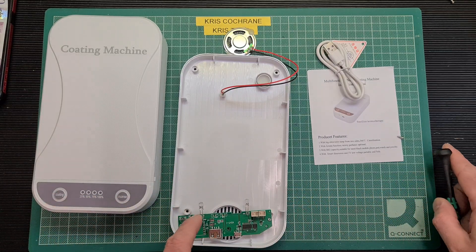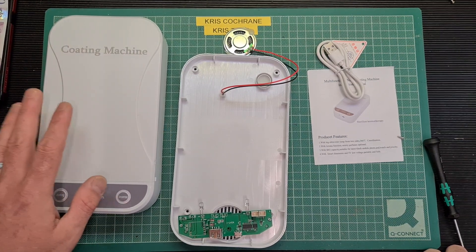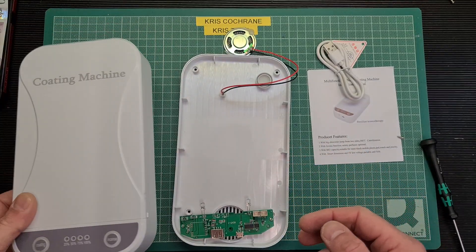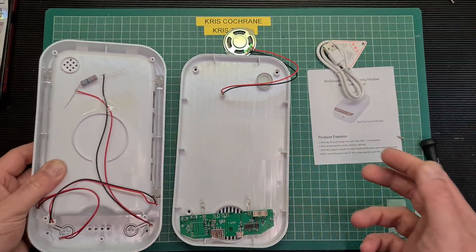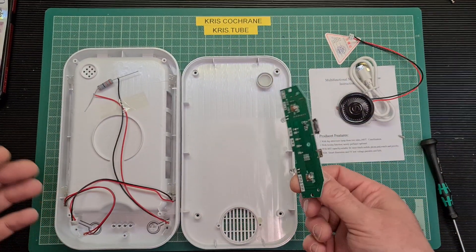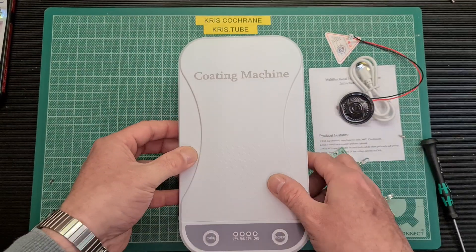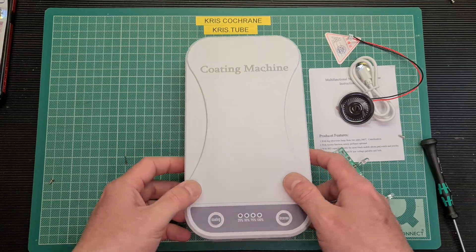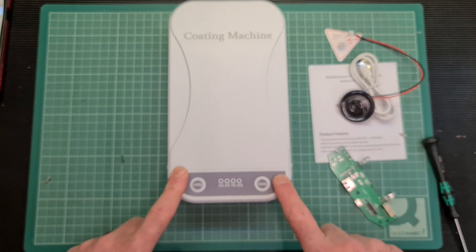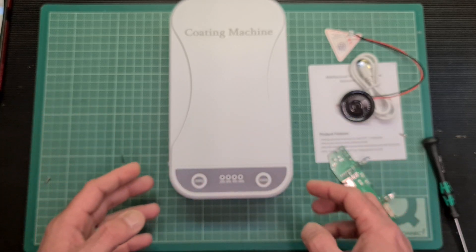I bought 10 of these in a job lot — including delivery I paid £90 for all ten, so about £9 each. They were sold as damaged boxes but this was the only one physically damaged. For a hobbyist it's not too bad — you at least get a USB cable, a little speaker, and a few components for projects. I was thinking you could repurpose this as a massive power bank: the form factor looks like a power bank scaled up four times. You could buy an off-the-shelf board from AliExpress and use the existing USB in/out and LED progress meter.